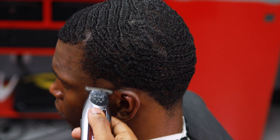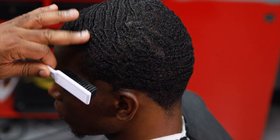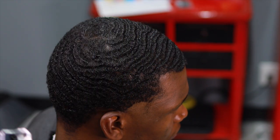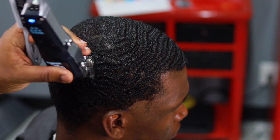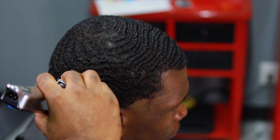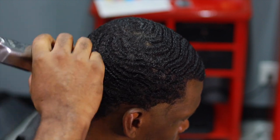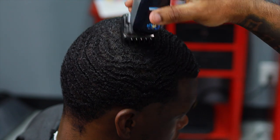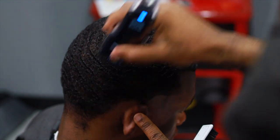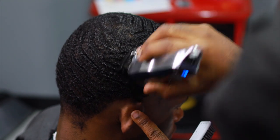I just did the taper this way and made my guideline this way. When we're dealing with waves, we want to try to keep a big guard on it so we don't cut it too low where you'll start seeing the scalp. Make sure you use a big guard — right now I'm using the one and a half. His waves are deep, his hair is thick, so I can use a one and a half to keep a full look.